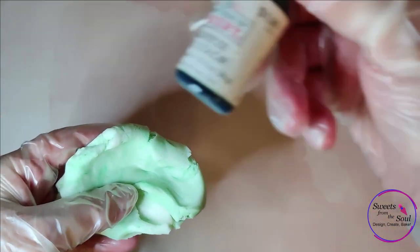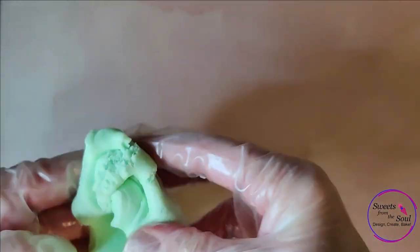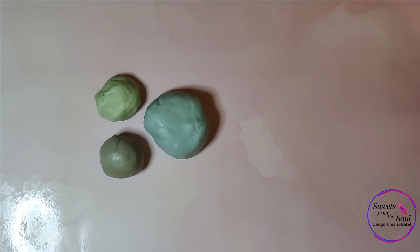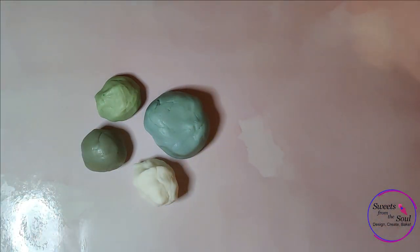I started off with the light green leaf green fondant, just mixing it thoroughly. From that fondant, I wanted more of a smoky, dusty color tone for this set, so I added a little bit of chocolate brown and a little bit of blue to just change the colors up a little bit.